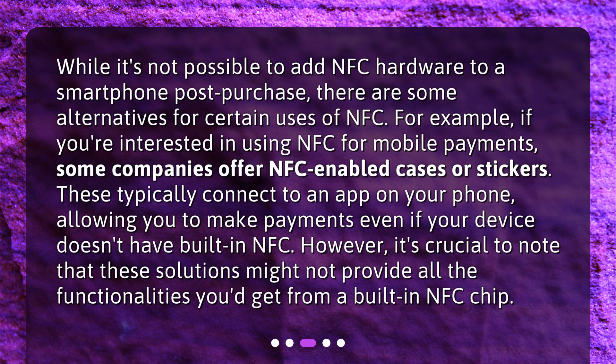Are there any alternatives? While it's not possible to add NFC hardware to a smartphone post-purchase, there are some alternatives for certain uses of NFC. For example, if you're interested in using NFC for mobile payments, some companies offer NFC-enabled cases or stickers. These typically connect to an app on your phone, allowing you to make payments even if your device doesn't have built-in NFC.